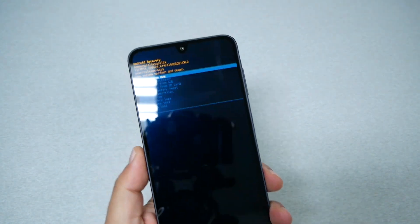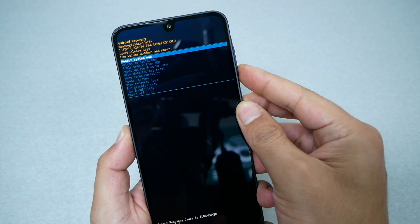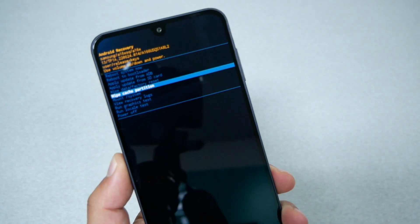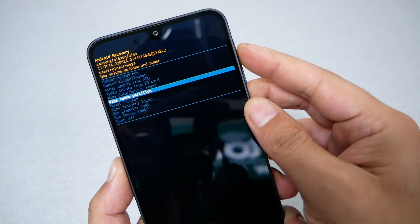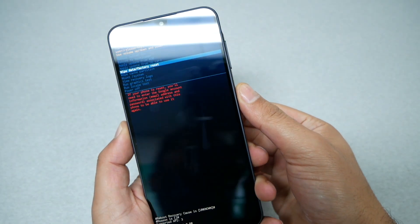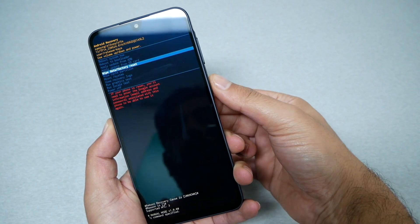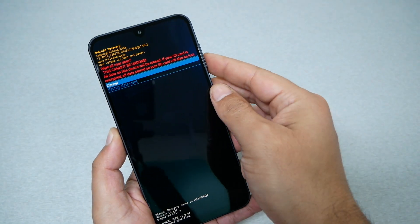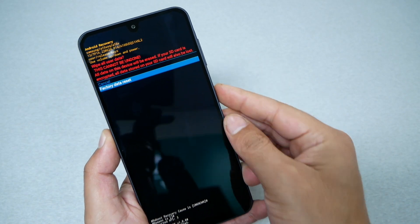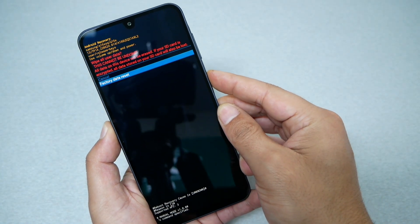Once you get to the recovery menu, navigate using the volume down and volume up controls. Navigate to 'Wipe data / factory reset' and select it by pressing the power key. You will receive a confirmation message. Go down with volume down, select 'Factory data reset,' and press the power key.